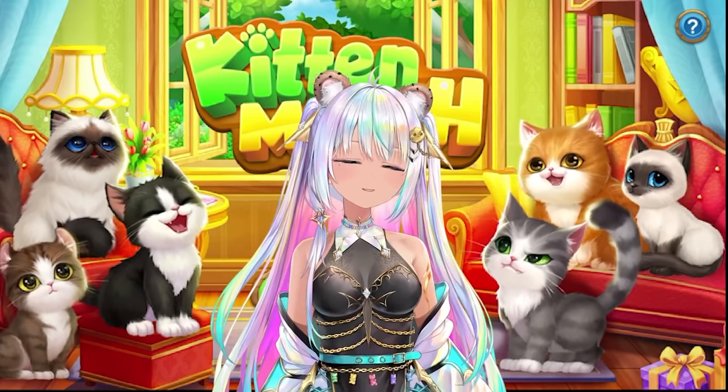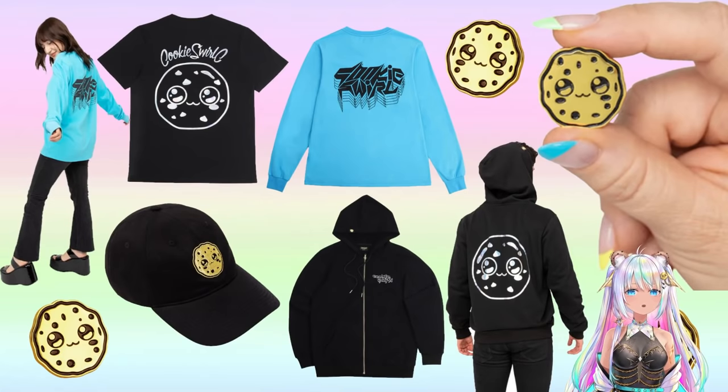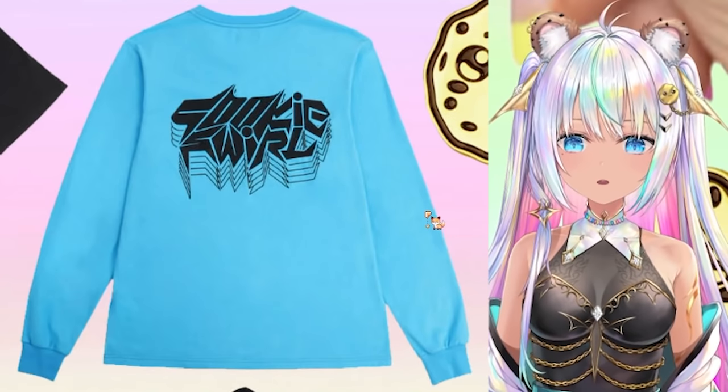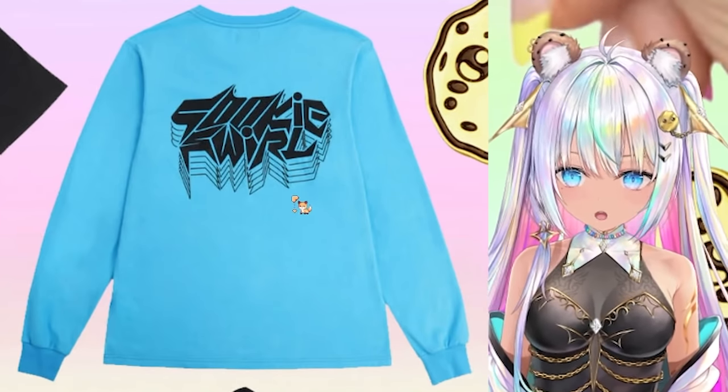Hey, cookies! Welcome back to another video with me, Cookie Swirl C. I have a brand new merch company. This is the best merch I've ever had. I'm talking about the softest t-shirts. This long sleeve right here, I'm like living in this because it is so soft. I absolutely am crazy about it. I love how the cookie logo looks.